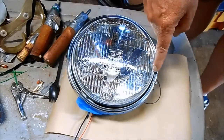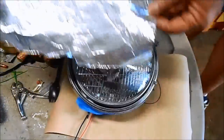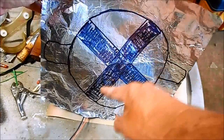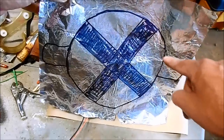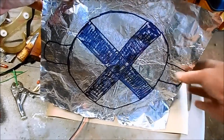This headlight I'm fabricating the blast shield for is a standard 19 centimeter unit, and I've got this piece of aluminum plate that's large enough. I've transferred the pattern to my aluminum plate, and where this X is, that's where I'm going to cut this out so the light can shine through. I've also added a couple of tabs to bend back and mount where the stock headlight bolts go.